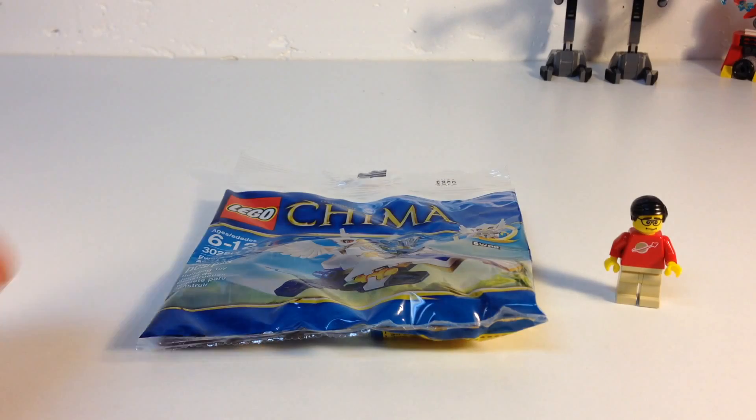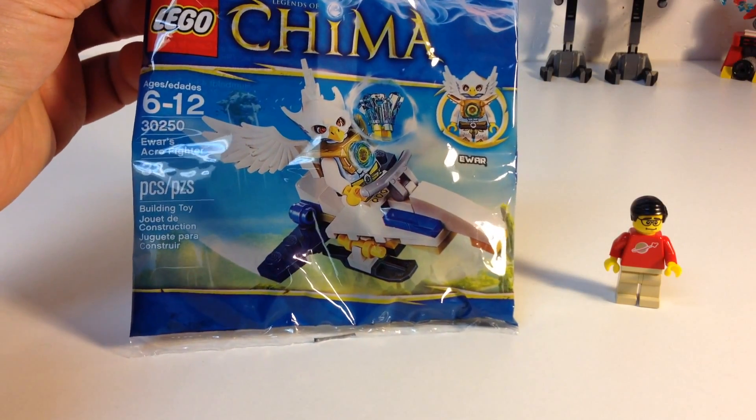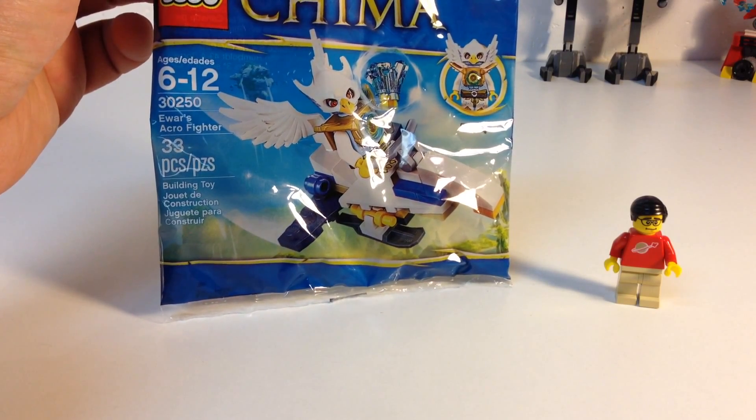Hey, it's Brick Czar, and today we're going to look at an old Chima set. It's so old it's from last year. It's set 30250, Ewar's Acro Fighter.